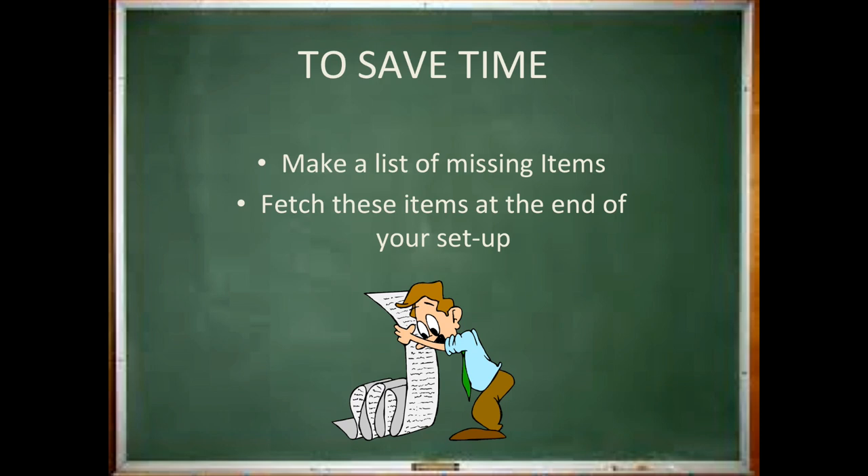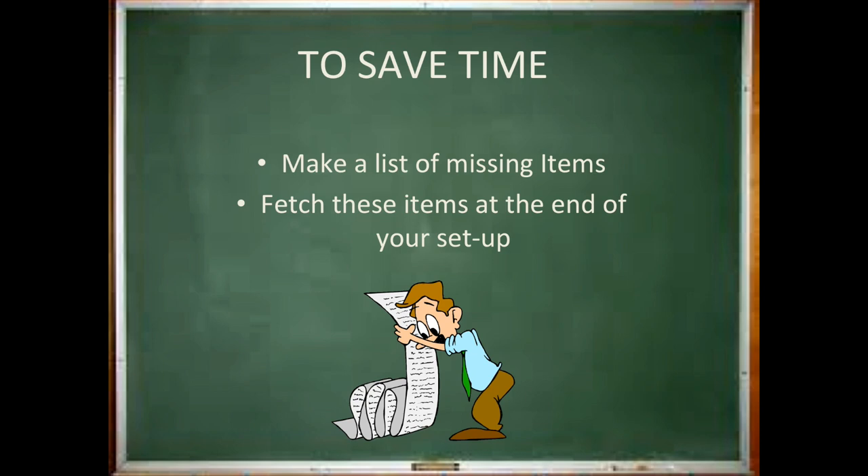On the first day, you might also want to make a second list of questions for your CRNA. This might include questions about your specific case or patient that day, or about any items that you simply cannot find. Begin by making sure these two important emergency items are in the room. Now, what do you do if they're not there? That's right — you add it to your list of missing items.